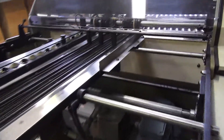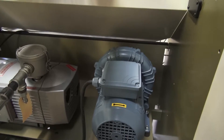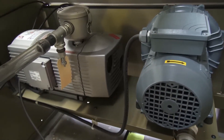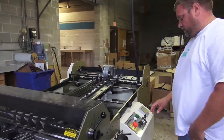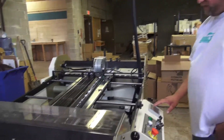There's variable speed motors on here. We do have an air pump and a vacuum on here, and those you can see right down inside the machine. We use air to keep the paper separated as the vacuum pickup takes the paper down into the machine.